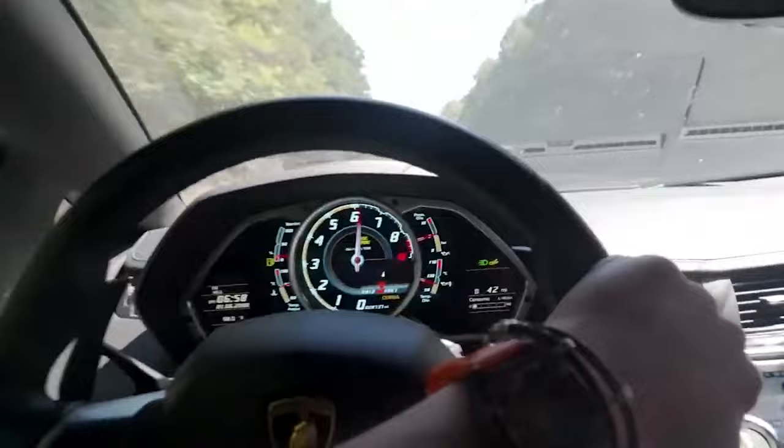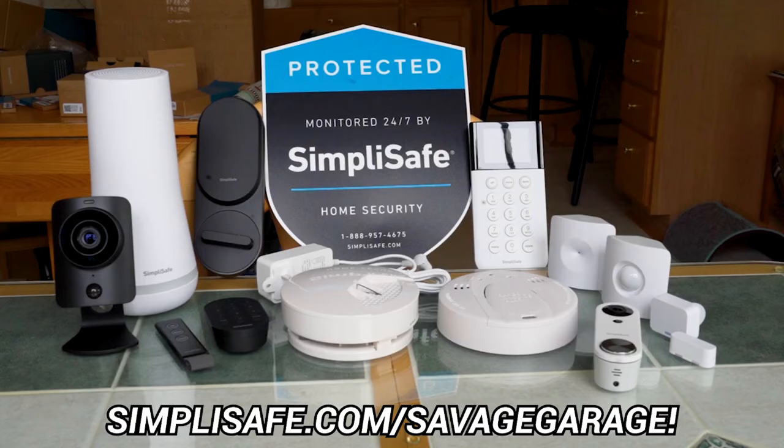All right, everyone, welcome back to the channel. Before we get to the rest of today's video, we have to thank today's sponsor, which you all know and love, and that is SimpliSafe.